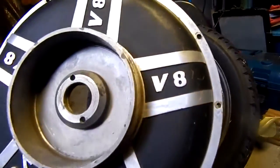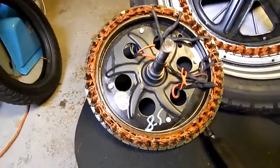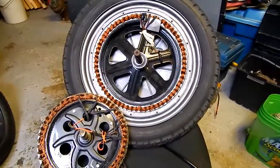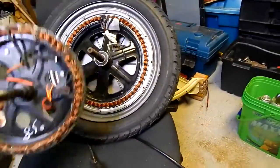This one has written on it 60 volt, 450 watt. You can see the difference in the stator size — that's the standard size there, and that's the one for the 60 volt. You can see why it has more torque; it's gigantic compared to the standard.